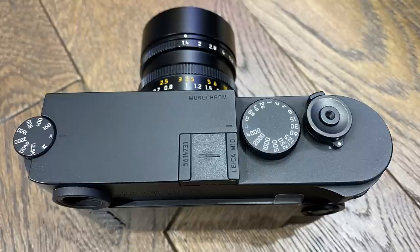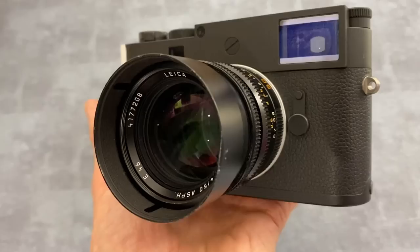First impressions of the Leica M10 Monochrome: I have seen them before but making this video, it is a stealthy looking camera. It's all black with no Leica logo and no red dot on the front, so it is very stealthy if you want a street shooter and don't want to spend time taping up your red dot.